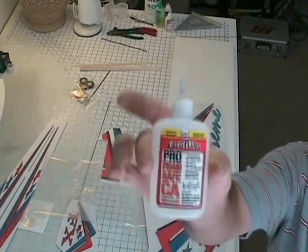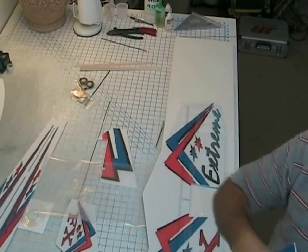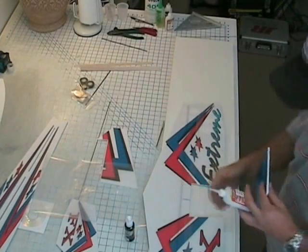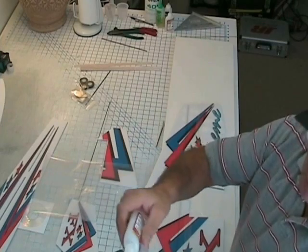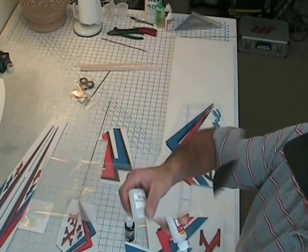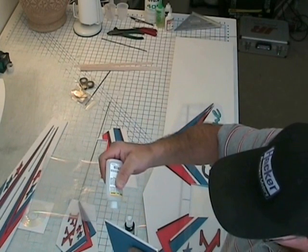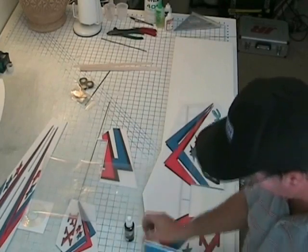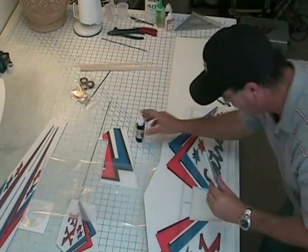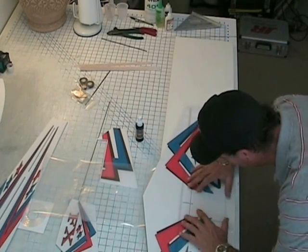I'll be using foam safe CA on everything unless otherwise stated. This is a medium thickness. Also you want to use a foam safe accelerator as well. First thing I'll do is on the side with the ink mark I'll put a bead of foam safe CA down the center, right down the middle. And then spray the back of the wing with your accelerator. Push the wing down pretty hard to the table and lay this piece in there.